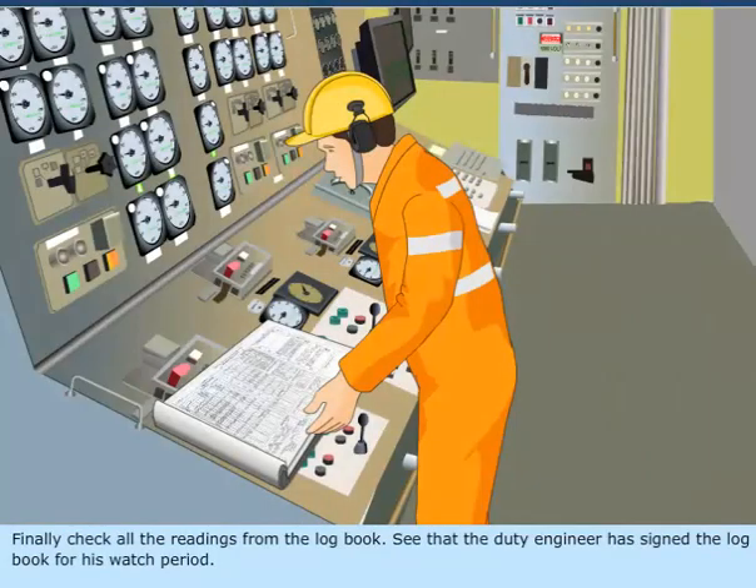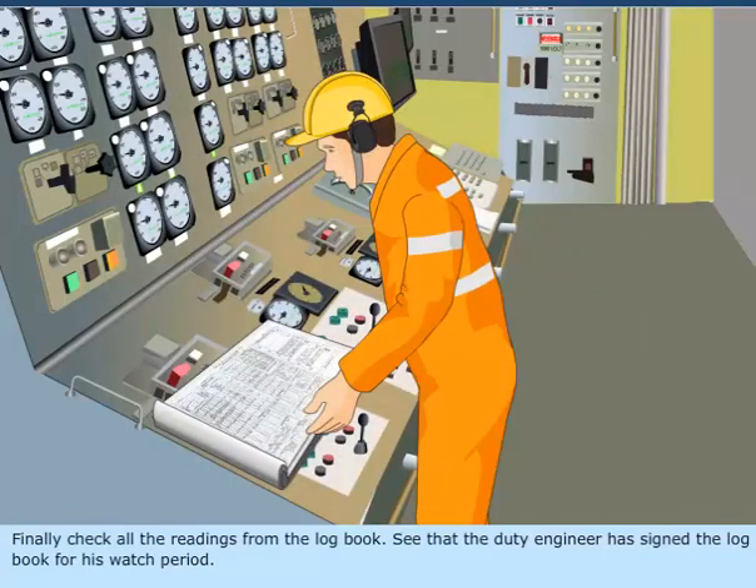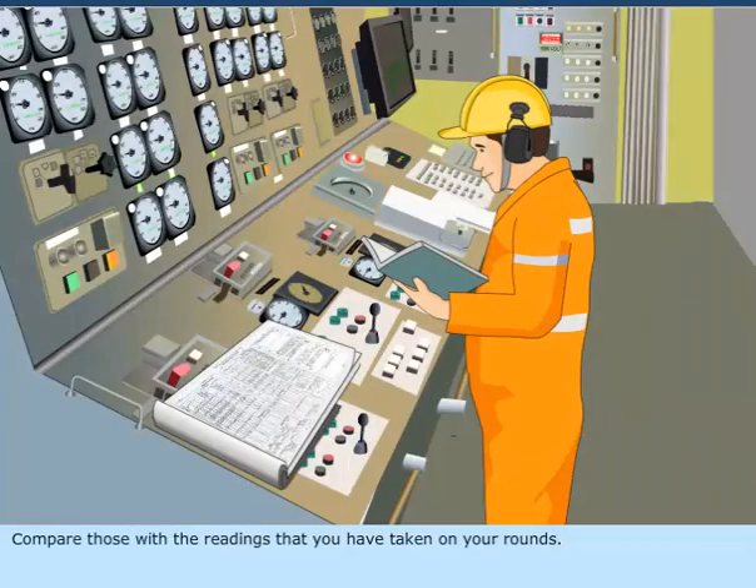Finally, check all the readings from the logbook. See that the duty engineer has signed the logbook for his watch period. Compare those with the readings that you have taken on your rounds.